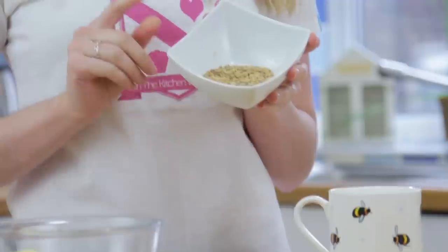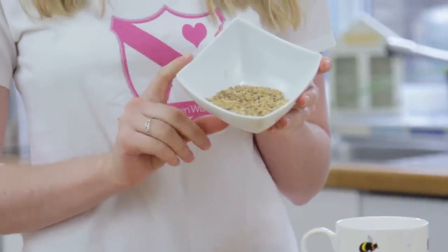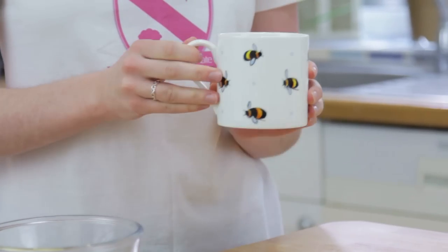To start, you want to add one and a half digestive biscuits that have been crushed into a 350 millilitre mug. Flatten that out and leave it on the side until later.